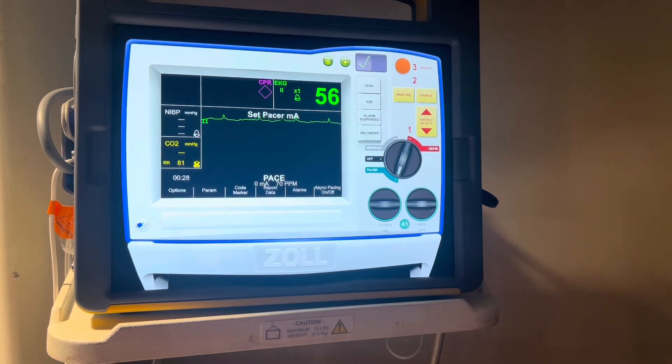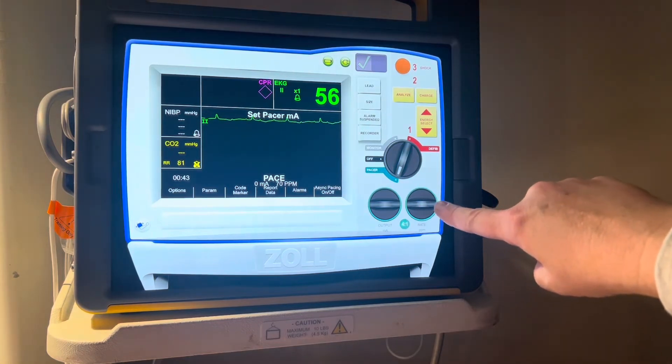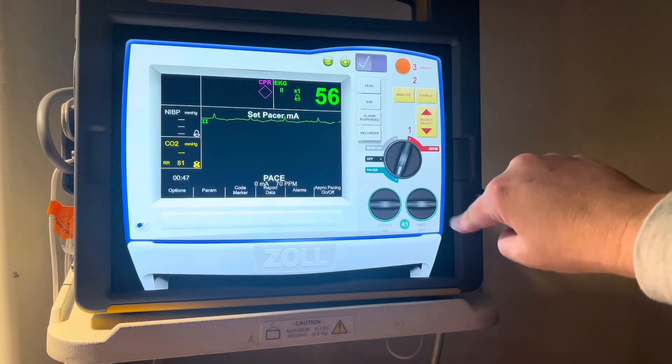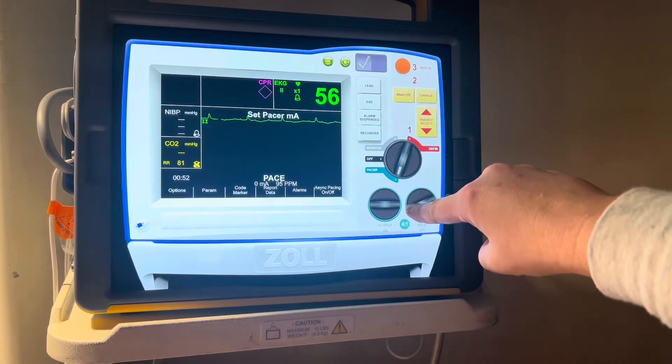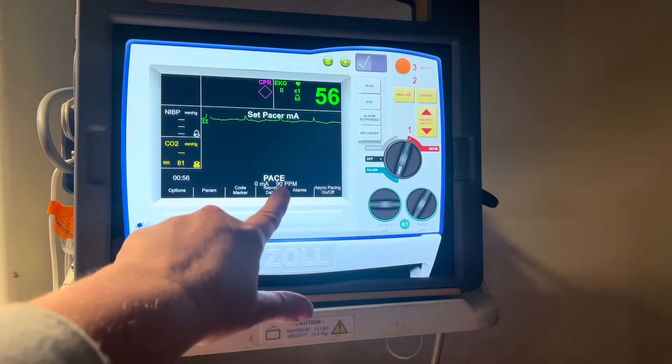If you'll notice, this patient has been at a heart rate of 56, so it may be in the patient's best interest to keep the heart rate between 80 or 90. For the purpose of this video, we're going to increase our rate to 90. You do this by choosing the bottom two dials — the rate is located here on the right — and you turn that dial to a rate of 90, which you can see right here at the bottom.